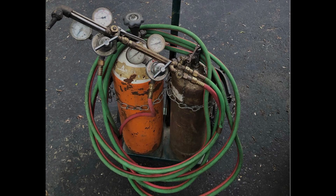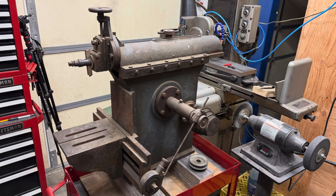Since the MAP gas didn't work, I had to level up and go for the full-blown oxy-acetylene torch setup. What shop is not better off for having a high-powered cutting torch at your disposal? So I used that.